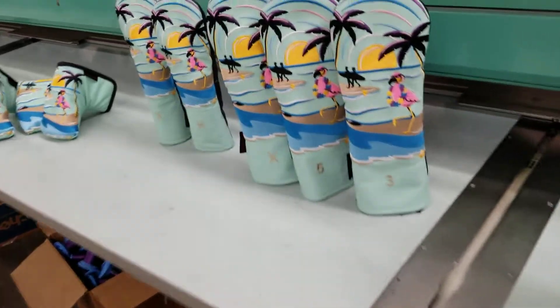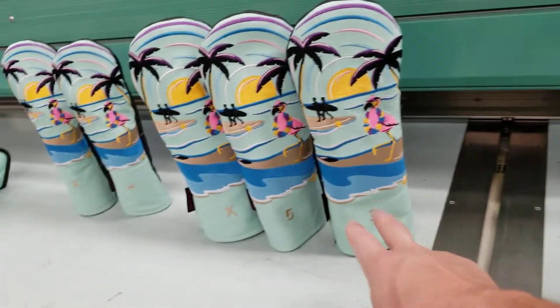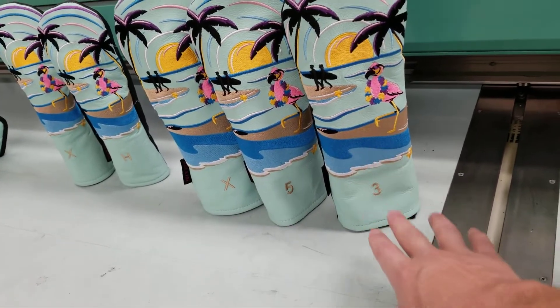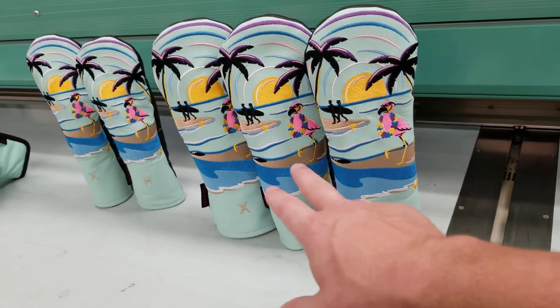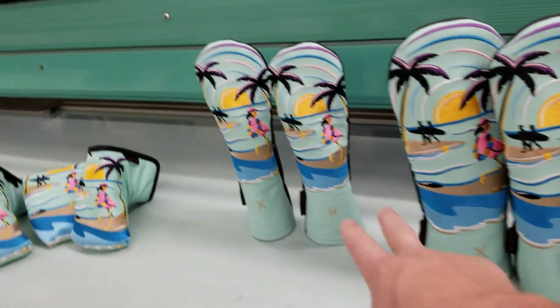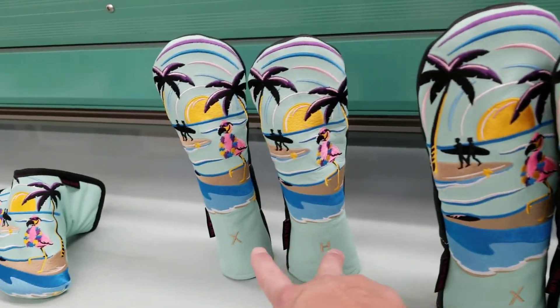It will only come off when you want it to — won't be finding this in the fairway. Next up we have the woods covers, going to be a perfect match. They have the numbers embroidered at the bottom in a nice sand color to help you identify your clubs. They're identical, with the only difference being the numbers.